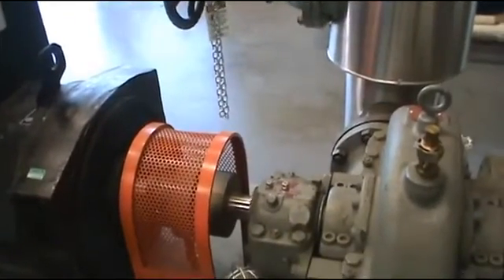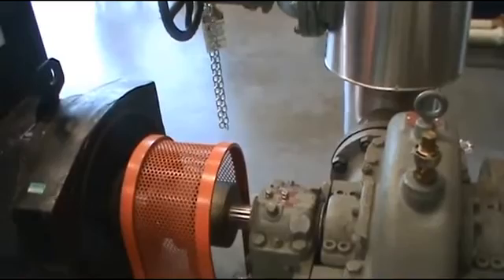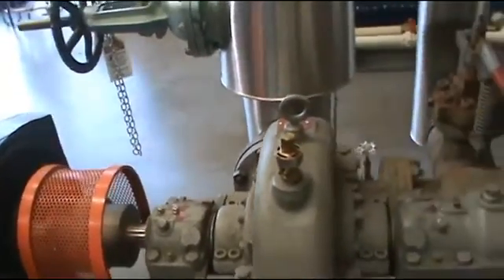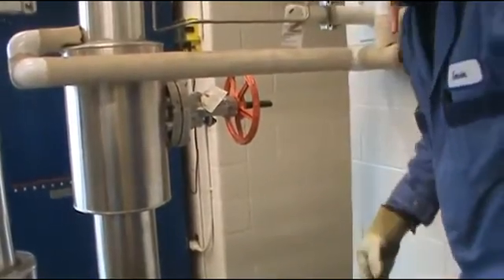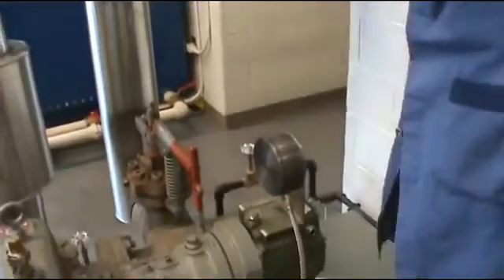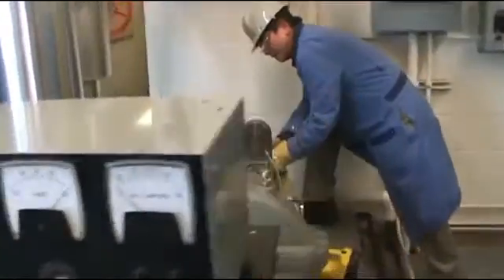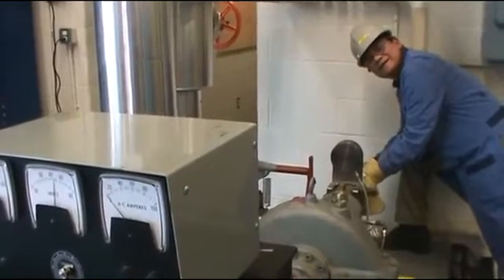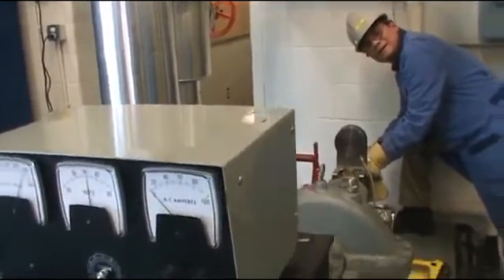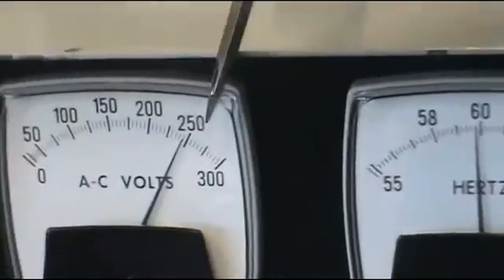This turbine is hooked up to a single-phase generator, so it generates some electricity. You can see the turbine shaft is running really fast now. The next step is to check the frequency on the generator. In North America we want 60 hertz. Right now it's way over — almost 65 — so I need to turn it down. By turning the governor I can slow the turbine down and bring the frequency down. Now it's 60 hertz. You want to confirm it's at 60 hertz and 240 volts.